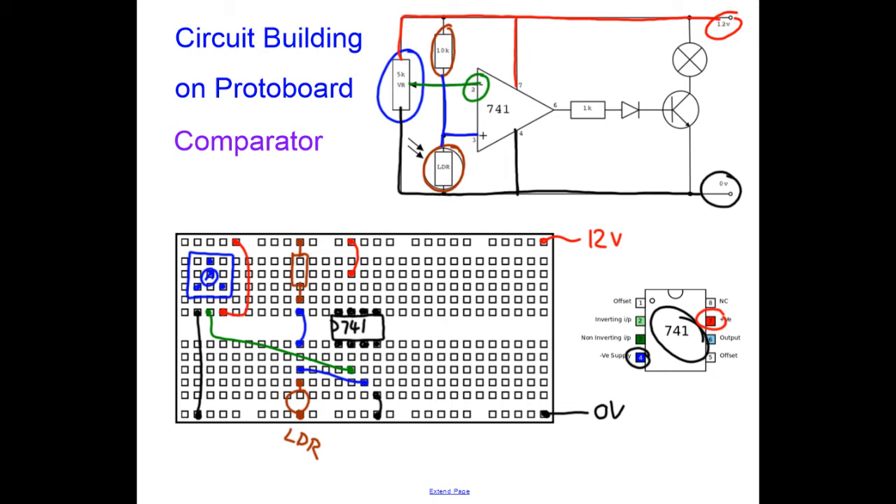There's only one connection left: pin 6. Another resistor goes from pin 6 — the output — to just an arbitrary spare track. Then I need a diode. The diode is there so that if the output of the op-amp goes negative it protects the circuit. It also means that if the output is slightly above 0V there's a voltage drop across the diode which stops the transistor turning on too soon.